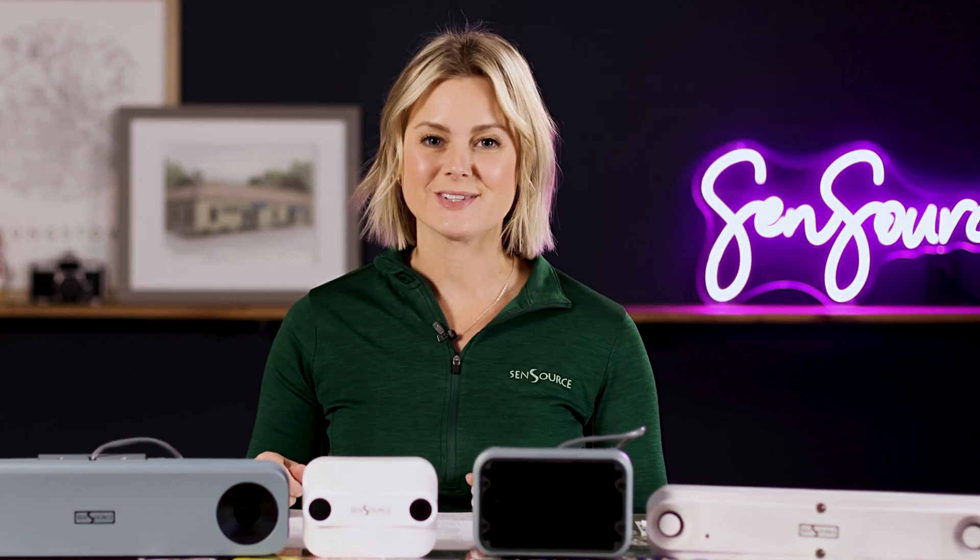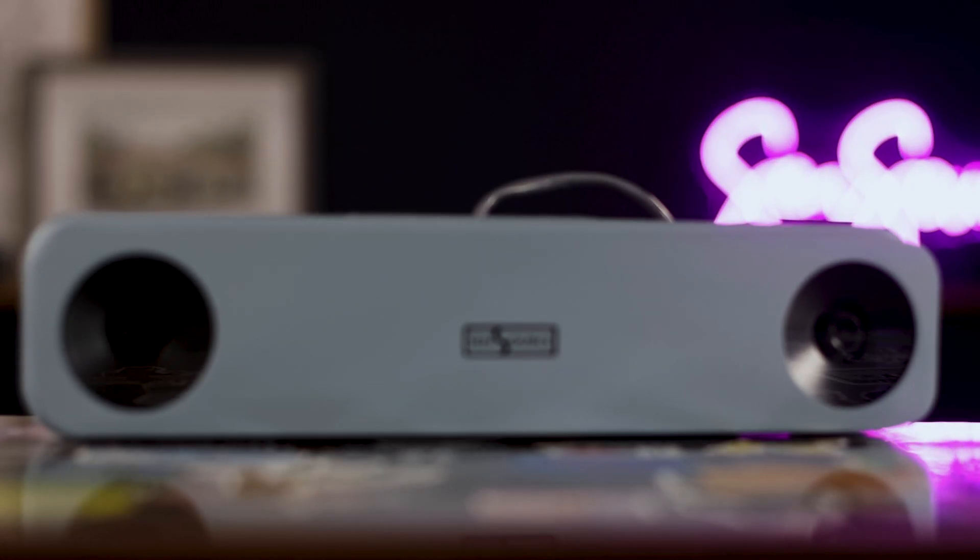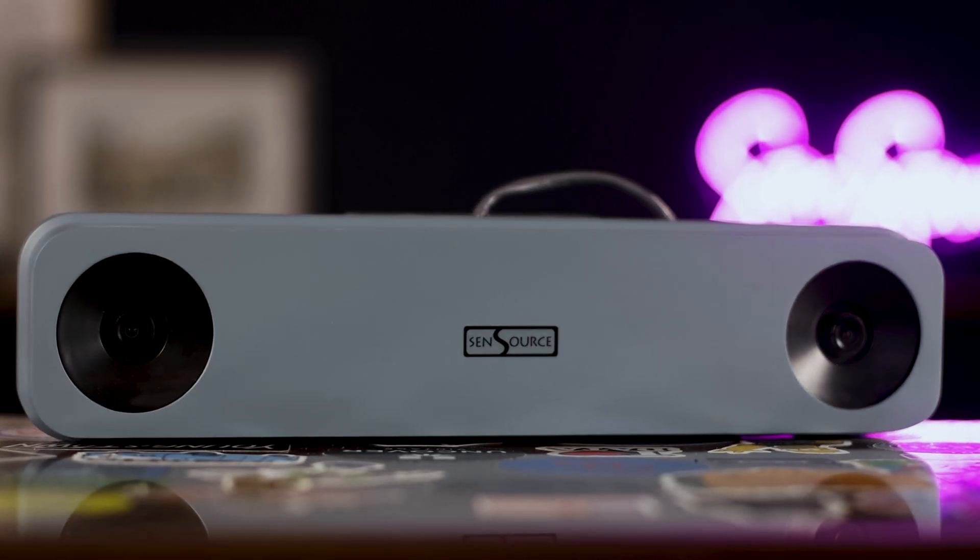Finally, we have the outdoor version of the VidX 3 high mount sensor. It offers the same functionality as its indoor counterpart, while the sensor is protected by a rugged, outdoor rated enclosure and network connection. This is a great option for amusement parks, amphitheaters, and outdoor festivals.